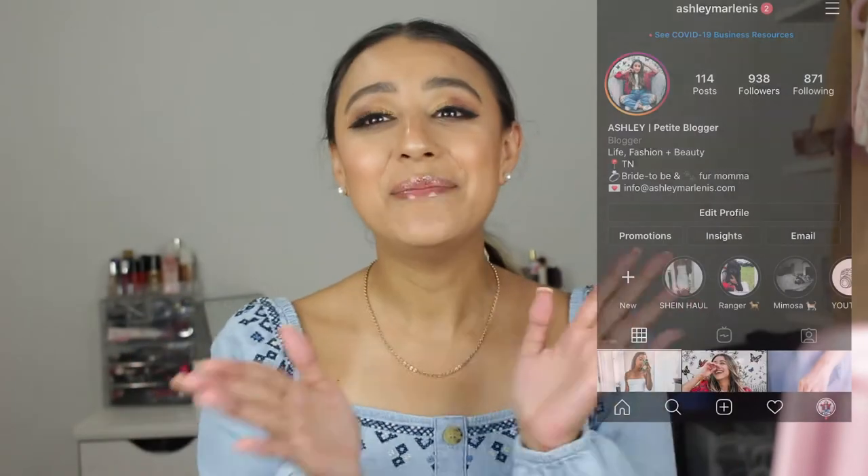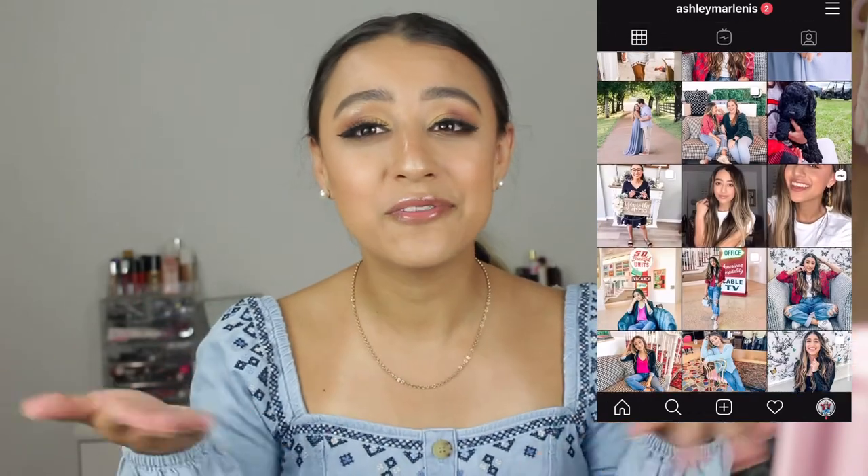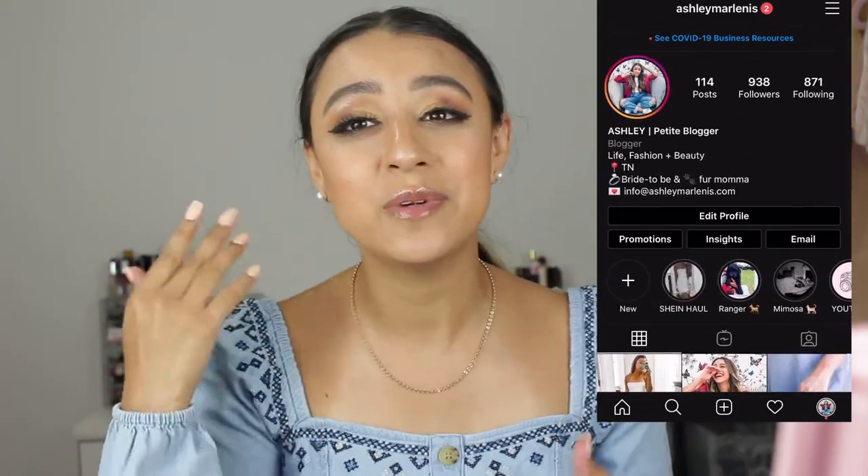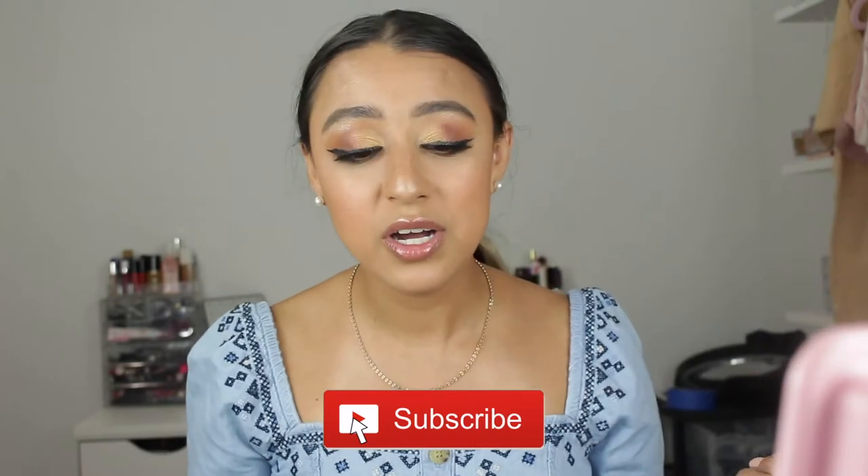Hello, welcome back to my channel. I'm Ashley and in today's video we are going to be doing a hair tool review. If you are new here, definitely don't forget to hit the subscribe button and turn on the notification bell to be notified when I upload a new video. Let's go ahead and get right into it.